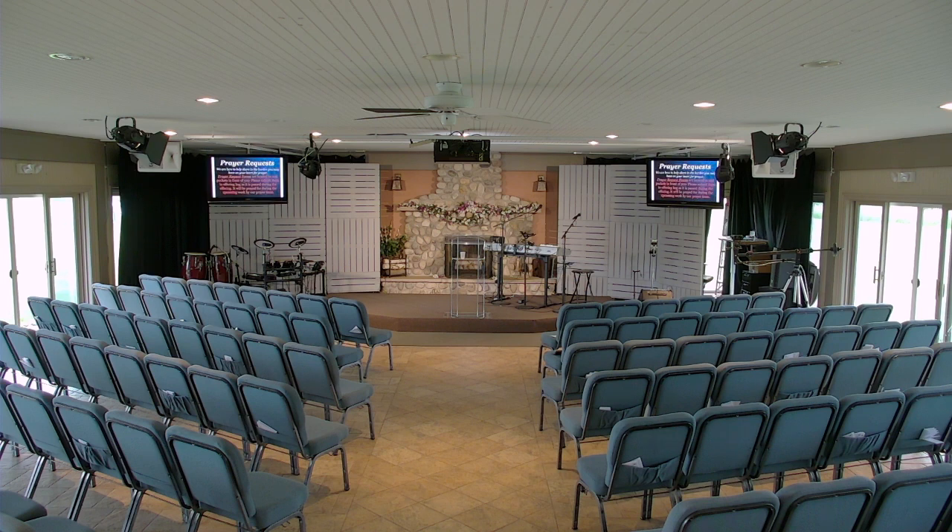Another cool feature of the ATEM: pressing the aux button, I can send any camera I want up front. So let's set the side camera up front — now the side camera is projecting its view on the television in front. For instance, this weekend we're having a concert with some excellent guitarists, so we're going to do some close-ups with the stage cam of the fingering and all that, and we'll shoot that up to the television so people in the congregation can see those up-close views. The aux out is awesome and very flexible.